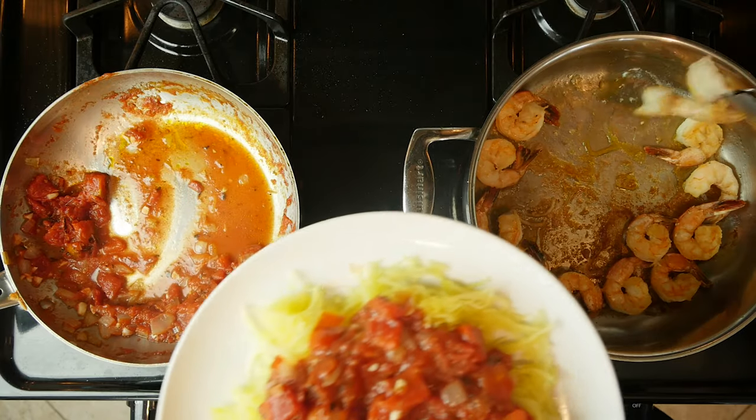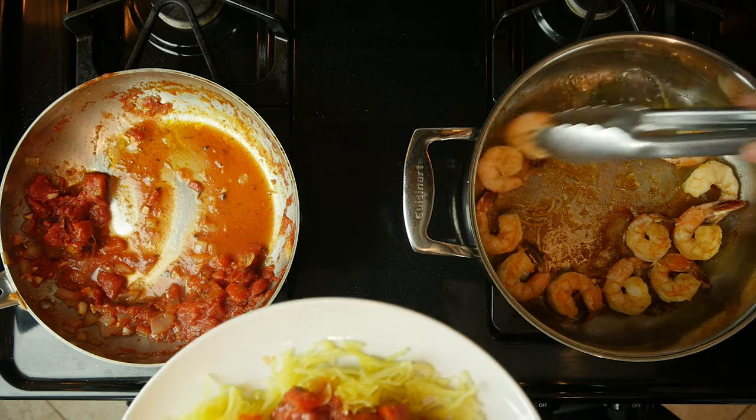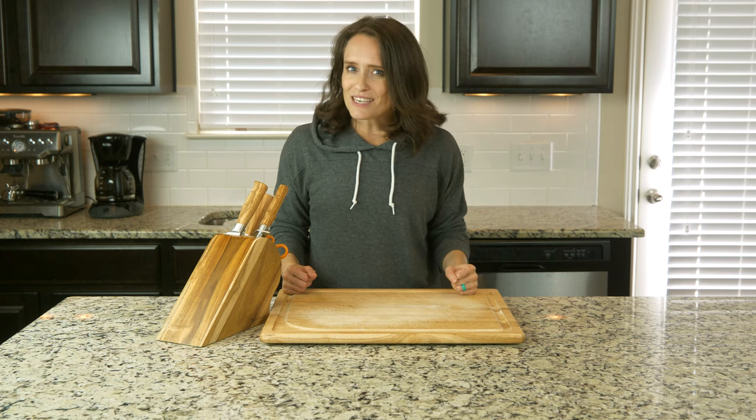Add a little olive oil, salt, and pepper, and top the squash with half the shrimp and half the tomato mix. Add a little basil and eat up.